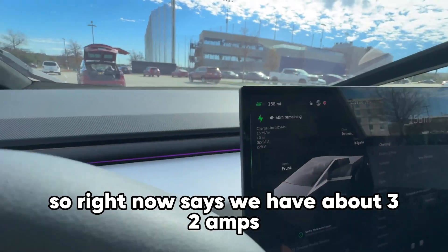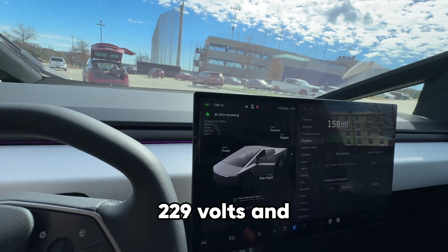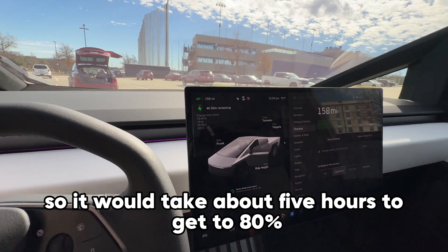On the receiving Cybertruck's screen, it says we have about 32 amps at 229 volts, and we're getting about 18 miles per hour of charge rate, so it would take about five hours to get to 80 percent.